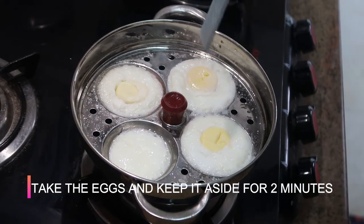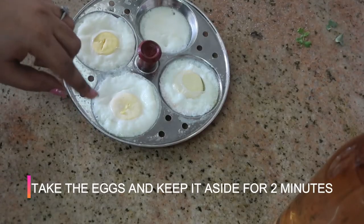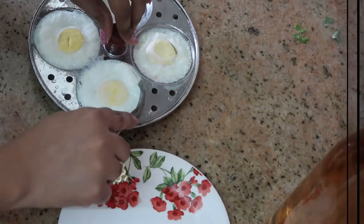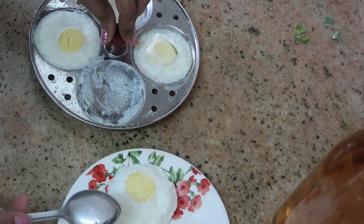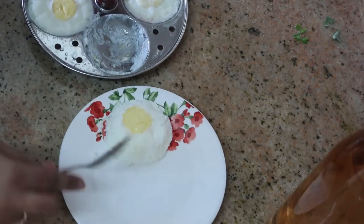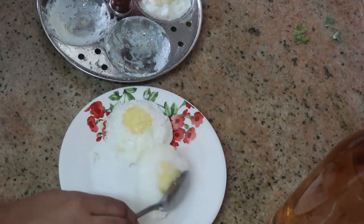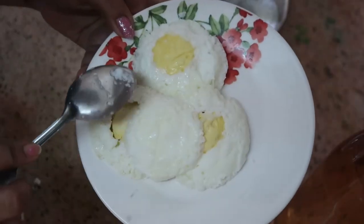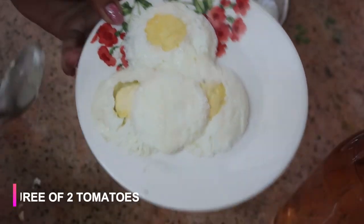Meanwhile, I'm going to check the eggs. It's been five minutes — I'm going to insert a knife and check whether it's cooked. The knife has come out clean, so I'm going to keep it aside for two minutes and then scoop them out just like you take the idlis. As you can see, they're so fluffy and soft, just like a cake.